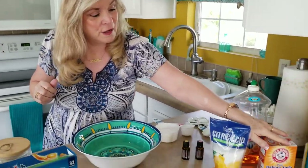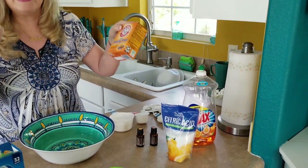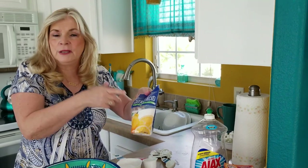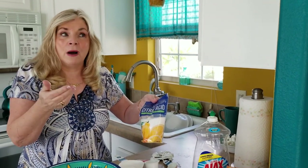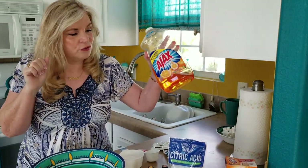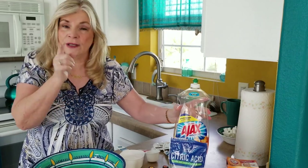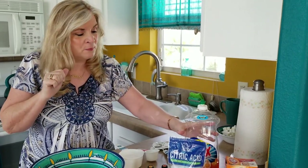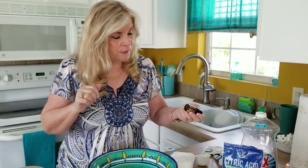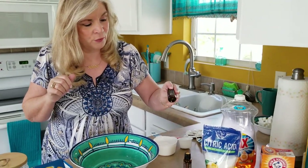With this recipe you only need about three ingredients plus your essential oils. We're going to use baking soda, which is great — less than 50 cents — citric acid, which I got from Hobby Lobby. You can find it at any craft store, or even the grocery store with the canning goods. We'll also use some dishwashing soap — you could use Dawn for that degreasing factor. For essential oils I'm going to use lemon and sweet orange, either a combination or just one fragrance.